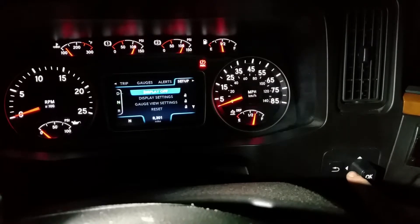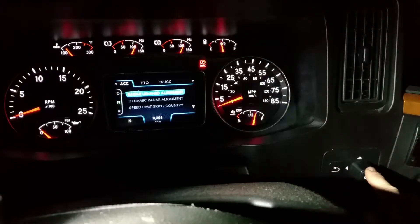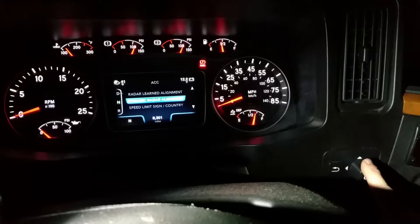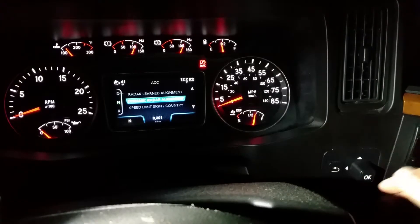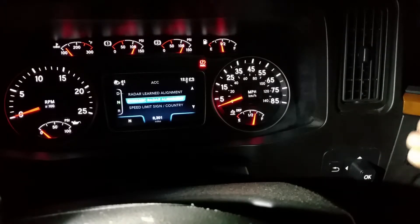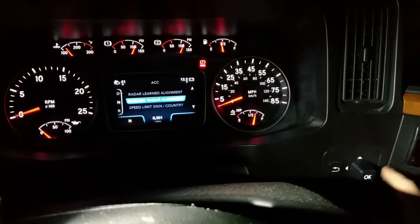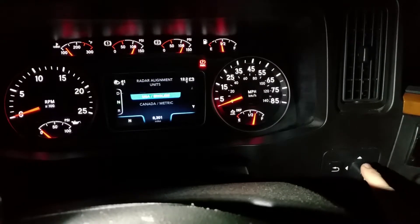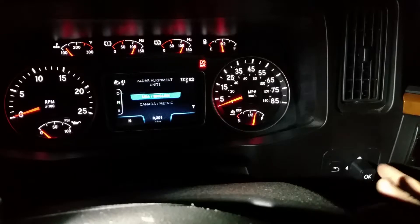Go over to setup, and if you go over again you're going to see ACC, which is radar alignment. That's for your radar if you have radar in front of your truck — it tells you how close you're getting to the back of another vehicle you're following. If it's installed, a buzzer goes off if you get too close. It also has speed limit sign country — USA English or Canada metric, because Canada uses metric.